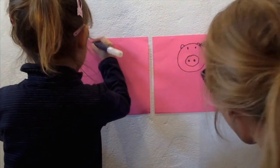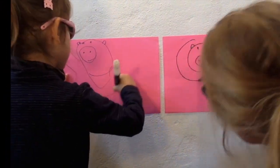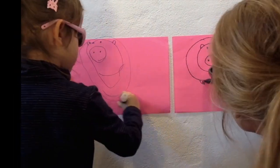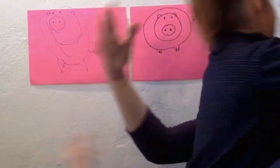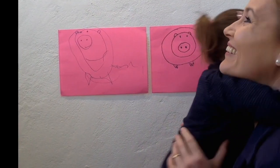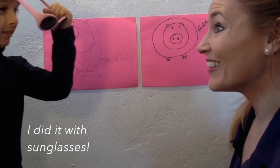Half circle, half circle, big circle. W, W, E, E, E. Woo! I did it with sunglasses on. You did it with sunglasses on! Absolutely new.